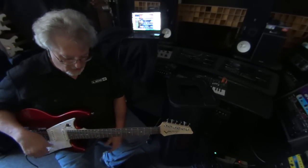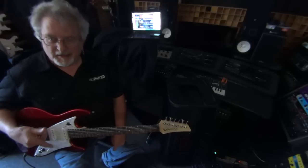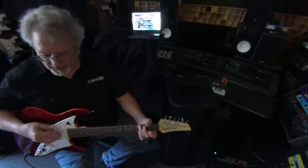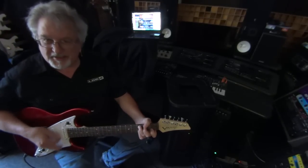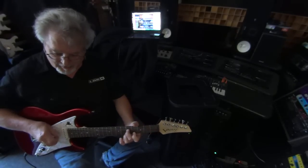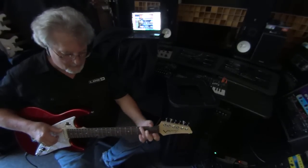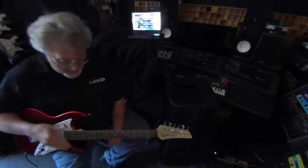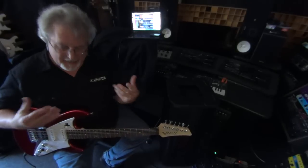This is an acoustic guitar in Nashville tuning. Nashville tuning has the fourth, fifth, and sixth string an octave higher, so it gives you almost a 12-string guitar sound. That's used in Nashville a lot just to add body to a song.